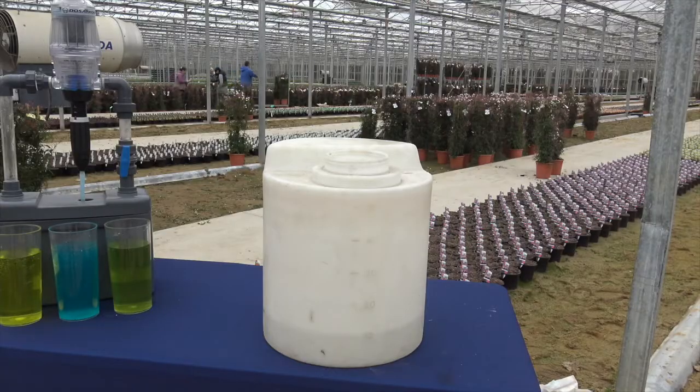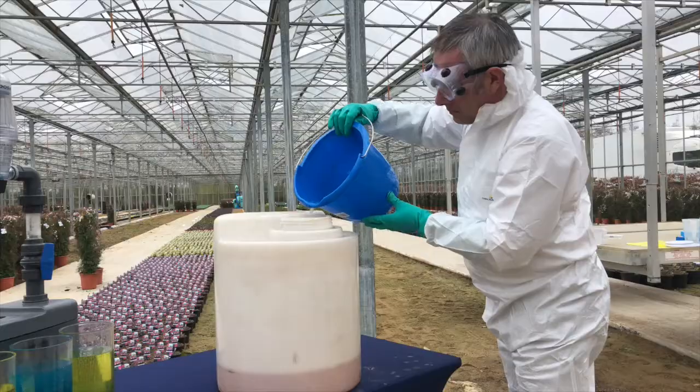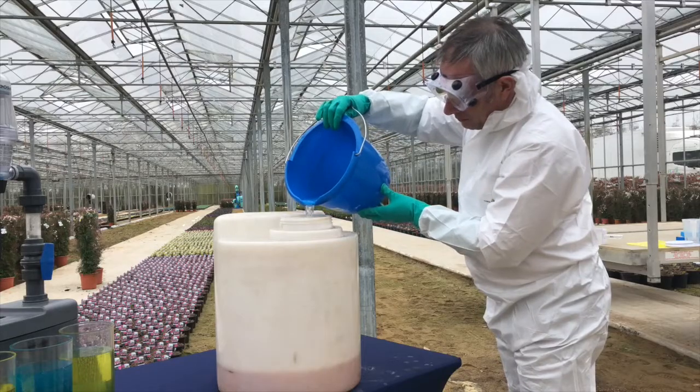We then prepare the stock tank with just under 5 litres of water. We then carefully add the concentrated stock solution to the main tank, adding extra water as necessary to make it up to 10 litres, and keep it agitated.